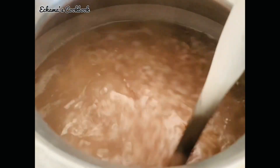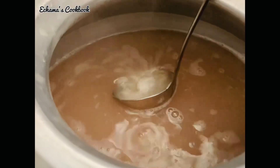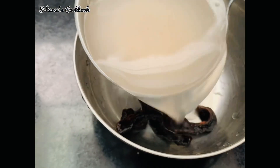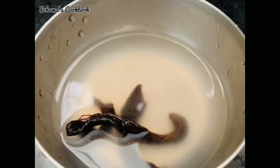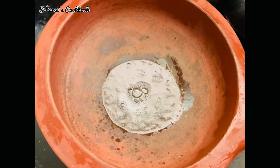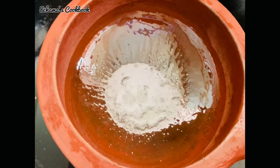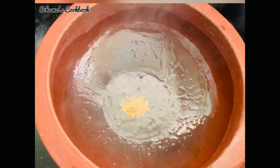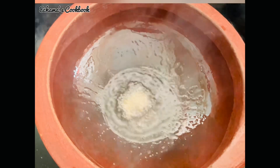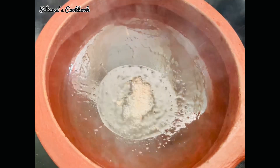I am going to put the green onion in a small bowl. I will put a little bit of the onion in a small bowl. I will have 3 pieces of onion. I will put 1 teaspoon of the onion in the bowl.